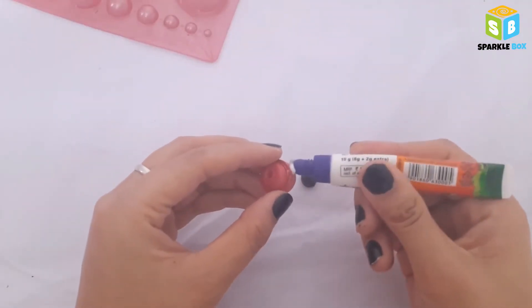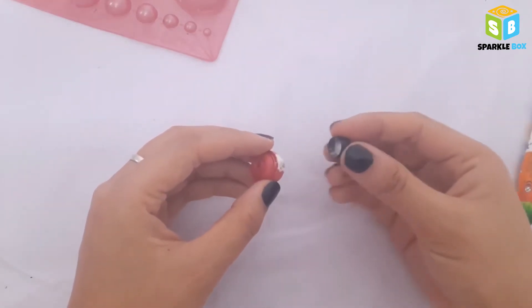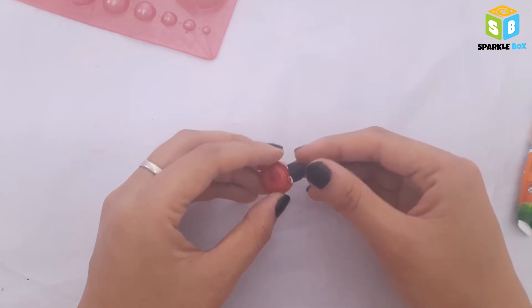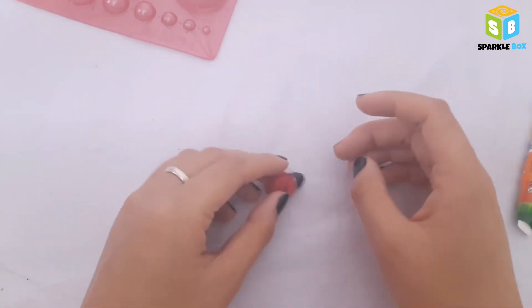Apply a generous amount of glue on the side of the first dome, take the second smaller dome, and paste it together. That was so simple to make, right? And it's slowly starting to turn into a ladybug.